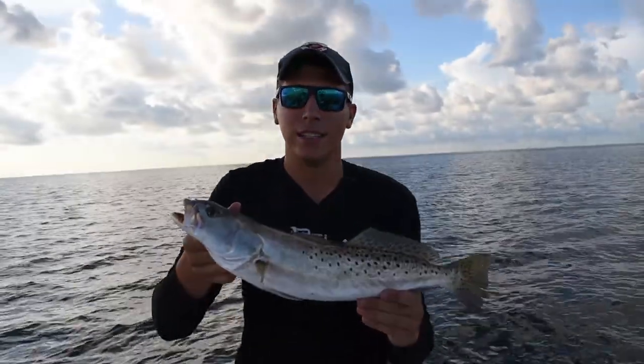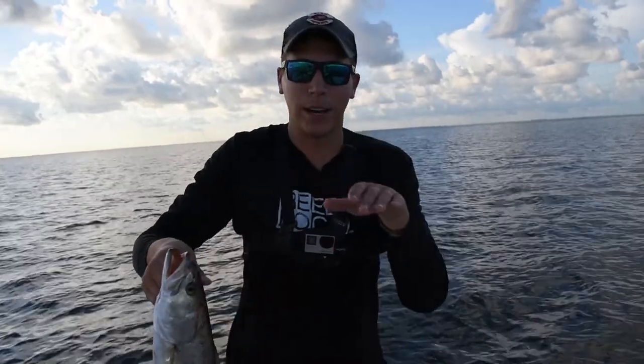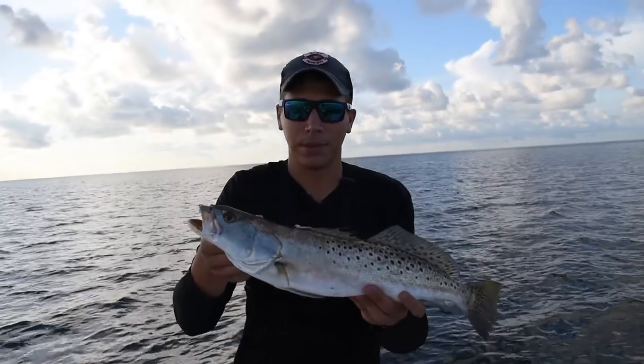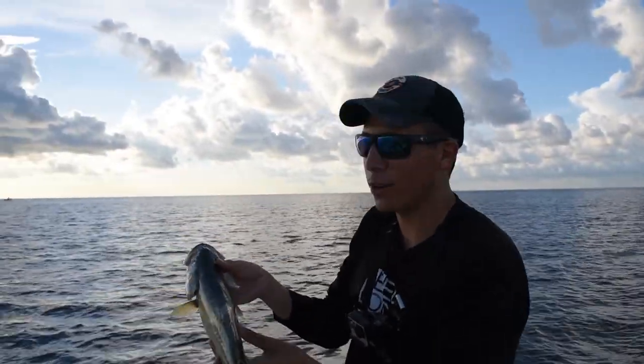So we just caught this nice 20-inch trout on the DOA shrimp. What I was doing is I was letting it sink to the bottom and then giving a little twitch, and that bounces it up - and then when it fluttered down it just smacked it. Get a quick look - that's a beautiful fish. Beautiful morning, so we're gonna see if we can catch a few more.